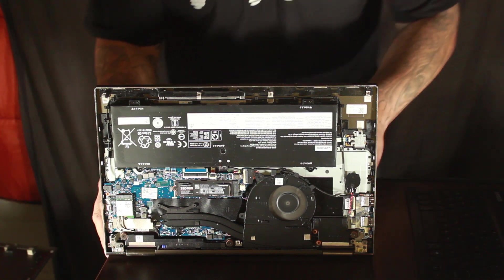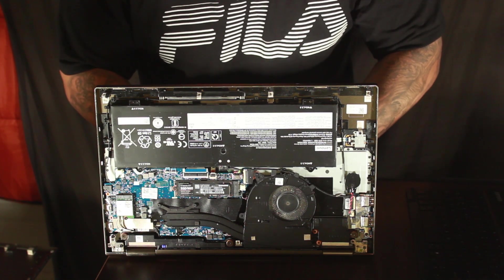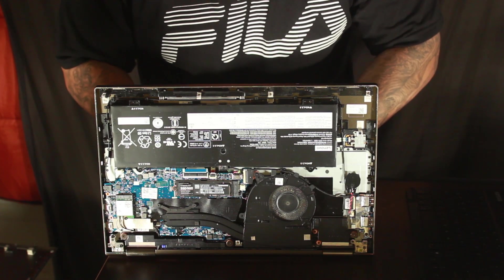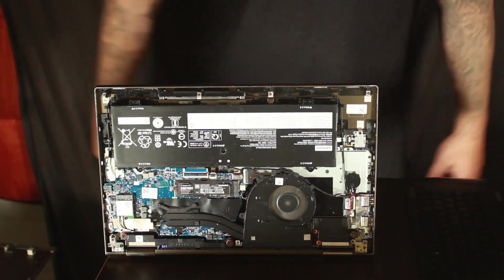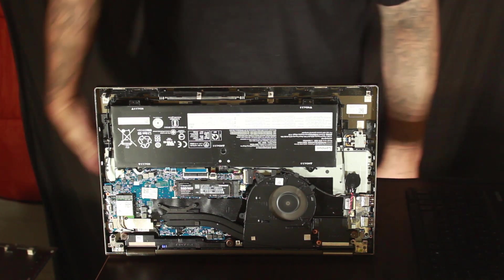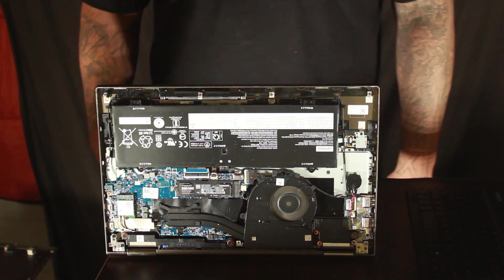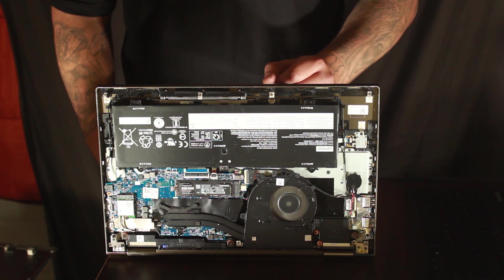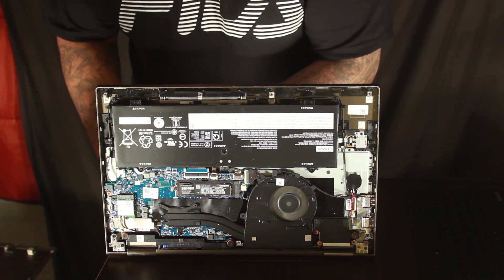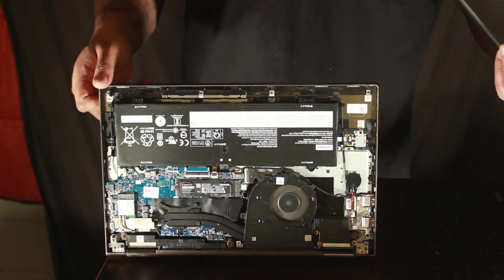Just turn it on right now. I'm logging in real quick, so I'll turn it back off. Let's see. Logged in. It's loading up. Boom. Alright. Mine don't shut down when I close it, so close this up.